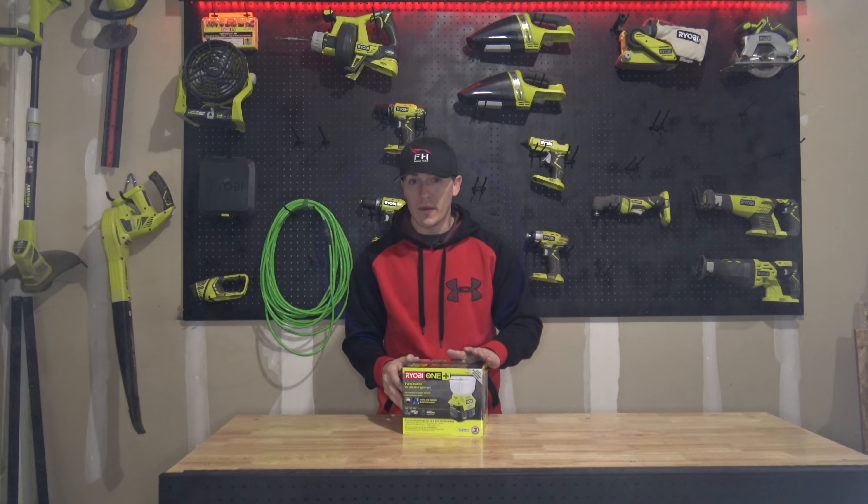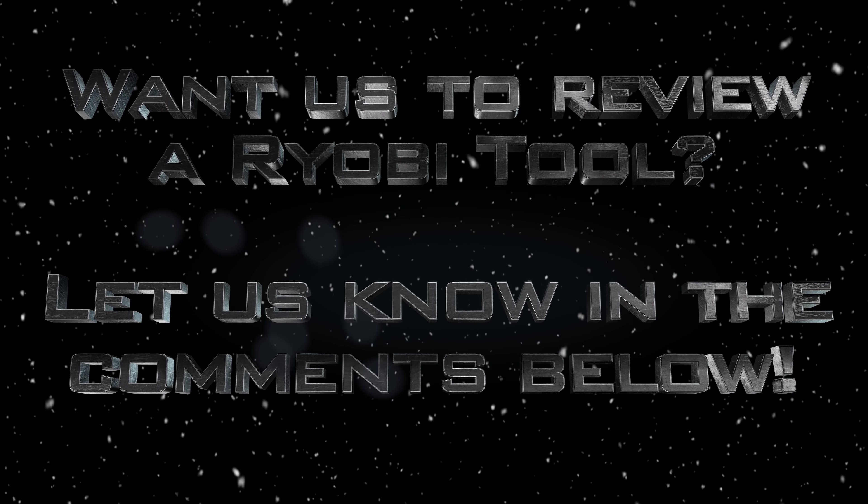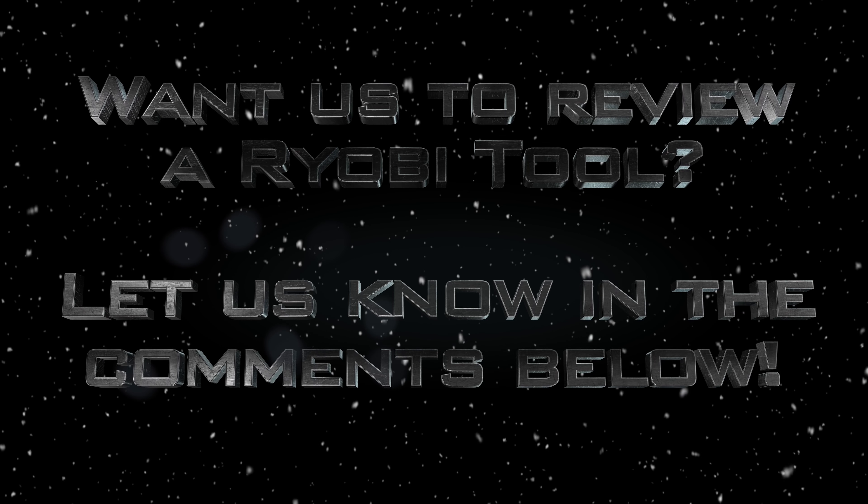Hey guys, welcome back. Today we are unboxing the Ryobi EverCharge 18-volt ONE+ LED Area Light Kit, the P784K. Stay tuned.